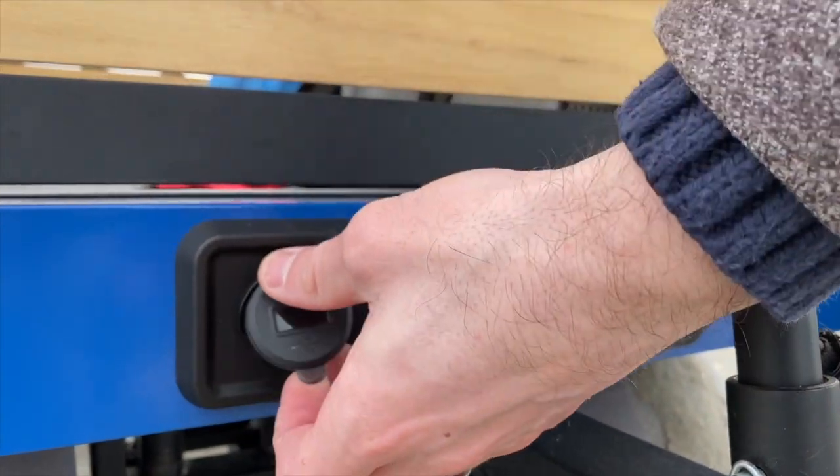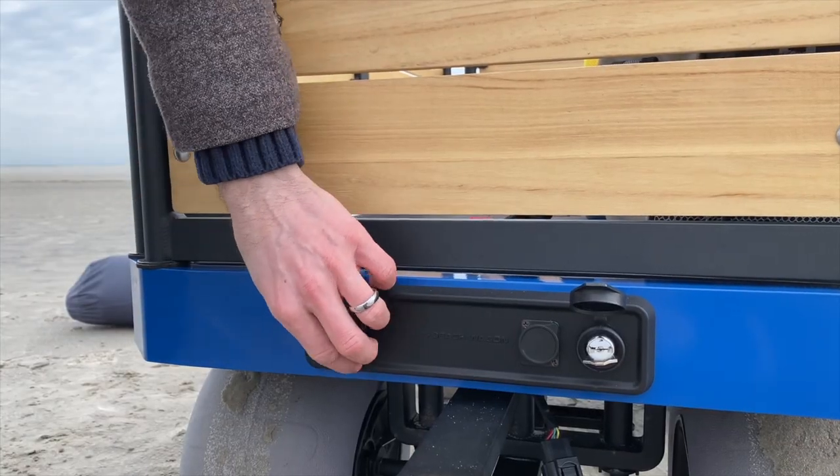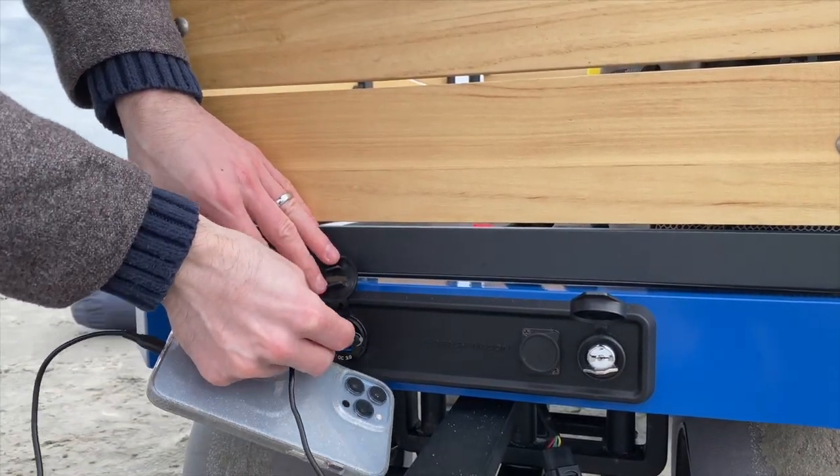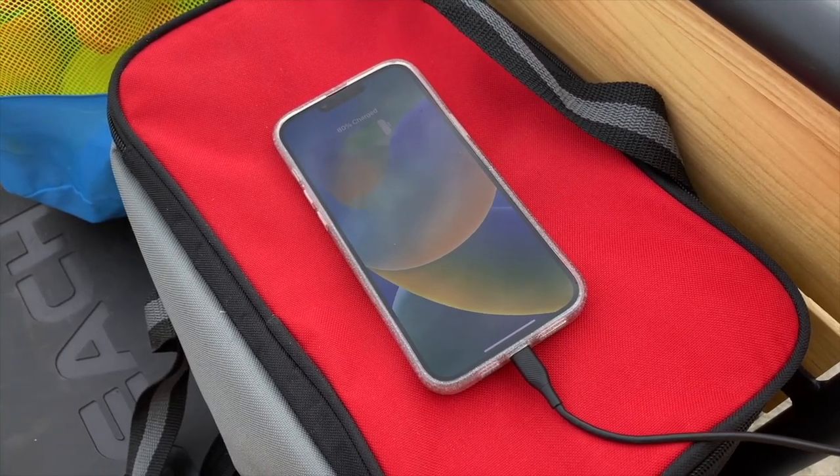Looking at the control panel, you'll notice there is a voltmeter, and just below and above are two USB charging ports, which allow you to charge two different devices at the same time.